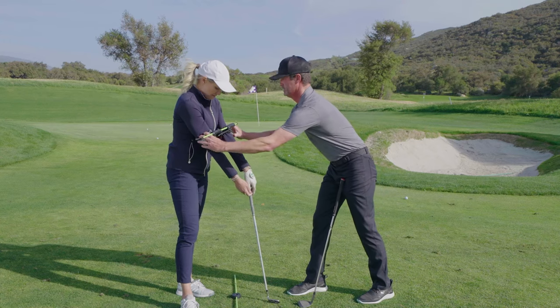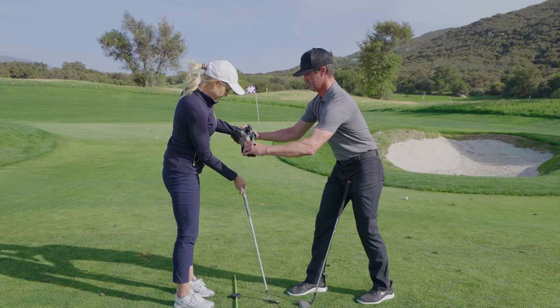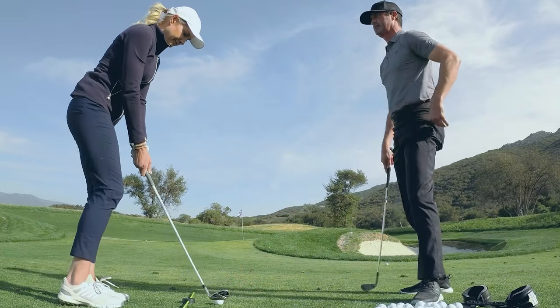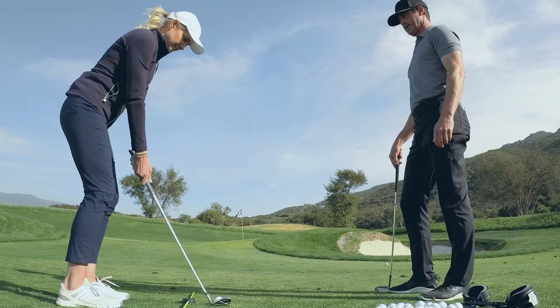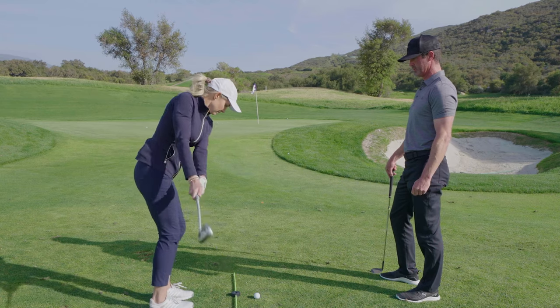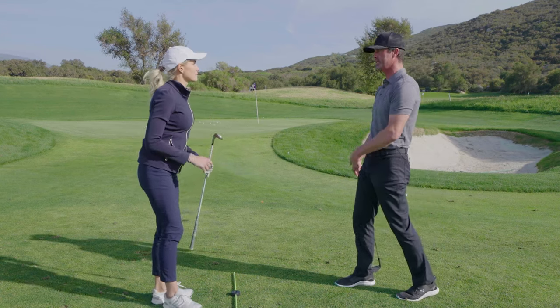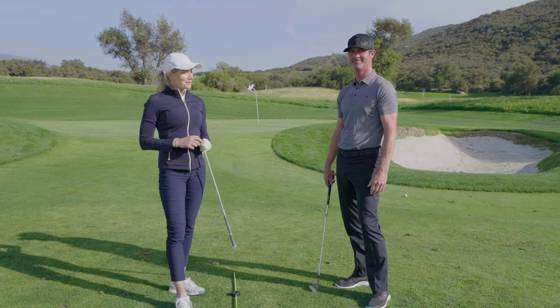Let's give it a go without it. There we go. Try to keep that same sensation. Feel like you're level still and rotate slightly, climb up. There you go. Great way to practice alternating between the tool and doing it on your own.